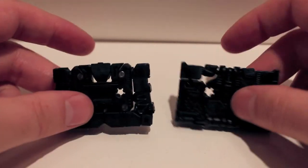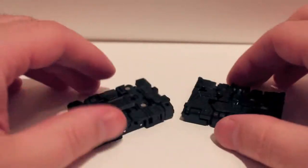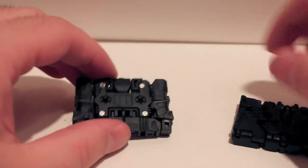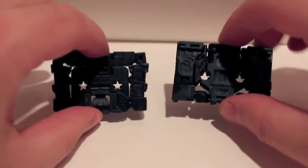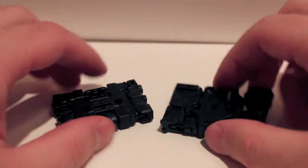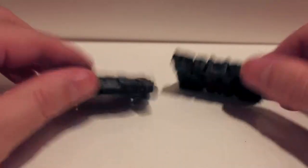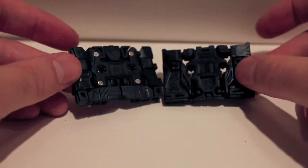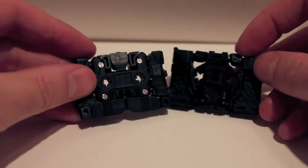They are completely identical except for the color schemes. They are completely black with red eyes — that's the only difference. I got these guys at TFCon, they might have been at DotCon too, but I definitely got them at TFCon and they're probably available at other conventions. I actually got these guys before the retail colored release.